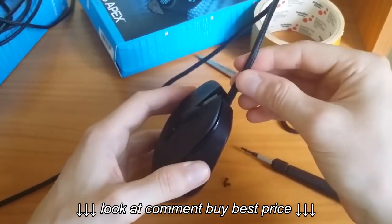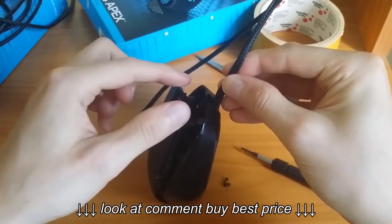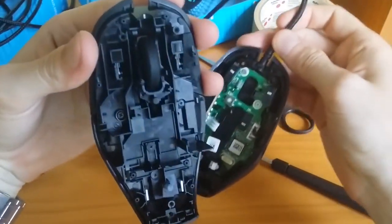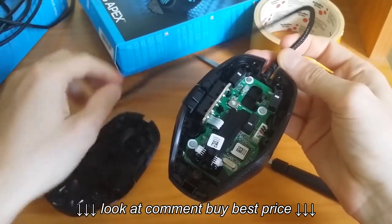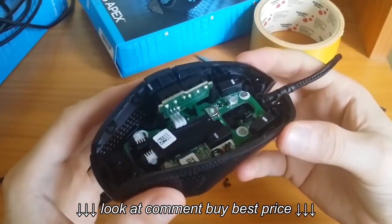Now grab the left and right mouse button with one hand and the cable with the other, and gently pull apart the top cover from the bottom. Now there are three more screws we will have to remove to get access to the lens.